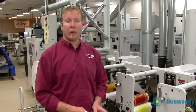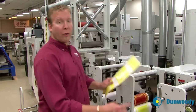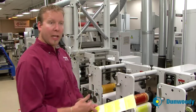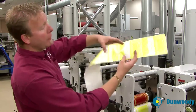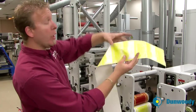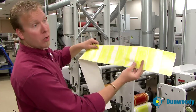Now what we're going to talk about is registering the print. The rule of thumb when registering things is register the farthest two things apart. In this case, it's the yellow print station and the die cut. As you can see, the die is not cutting on the label where we want. The plate butt is going right through the label.